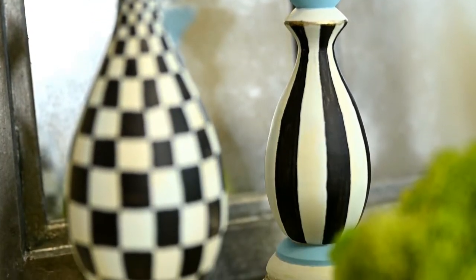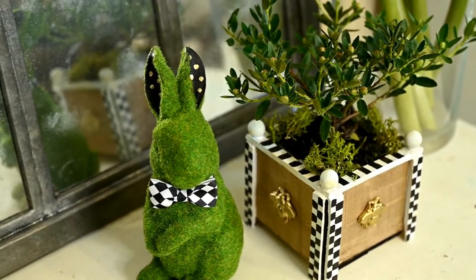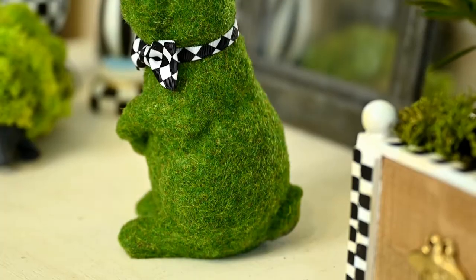Hi everyone and welcome to my channel. I'm Irene and today I'm going to show you some Mackenzie and Child inspired makeovers of Dollar Tree items.